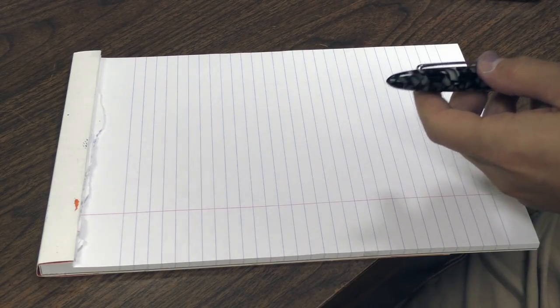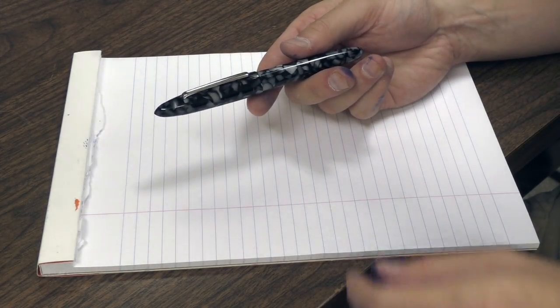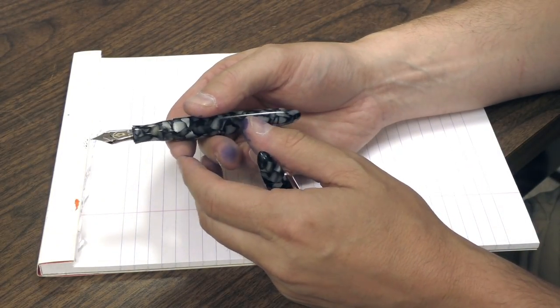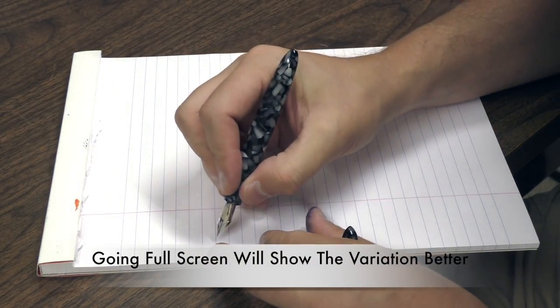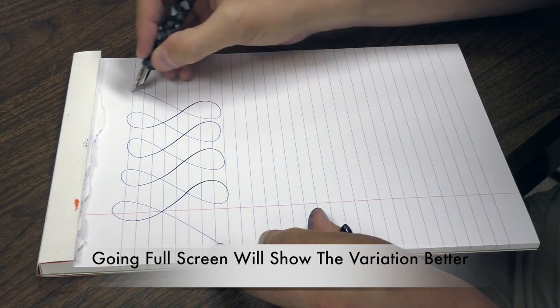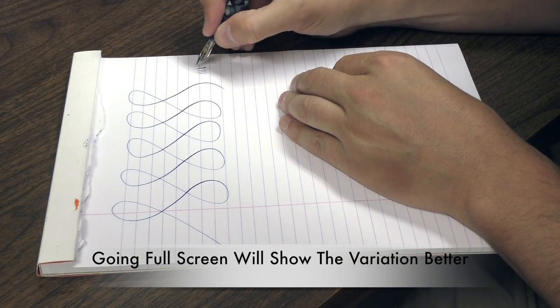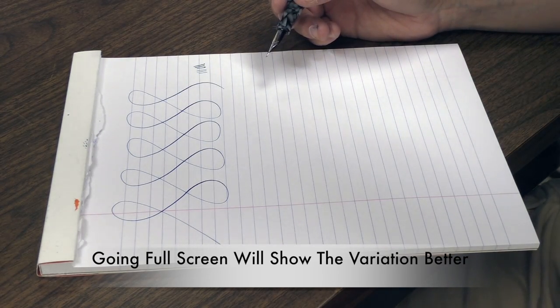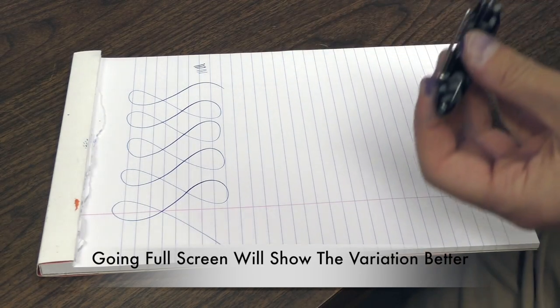Even though these are modern nibs that Richard is making for us — he's taking a modern nib and altering it — I'm still going to call it vintage because it's so much like vintage flex. So let's see a comparison between the nibs we offer that have any kind of flex to them. This is our standard 18-carat nib, not altered for flex. This is a fine. You can see there is line variation — it's not tremendous. It's got a good amount of flex, good amount of bounce — it's not bad for a modern nib.